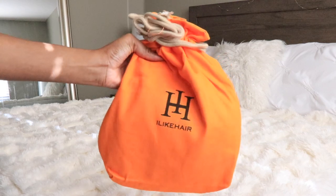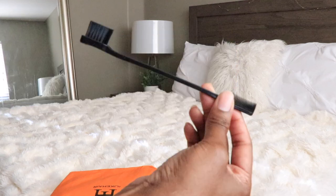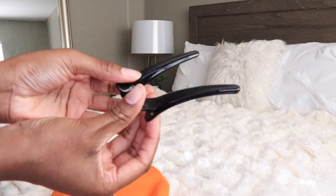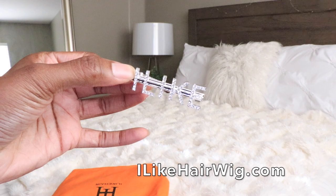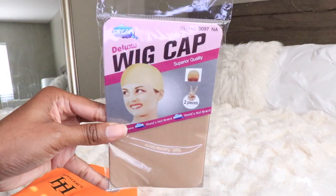Hey guys, it's me Elise and I hope that you guys are all doing well. I'm back with a new video. I have a new wig from a company called I Like Hair. I will leave all the information and details in the info section below, so be sure to check that out.